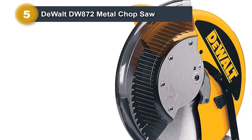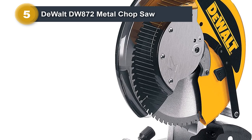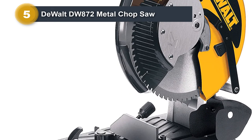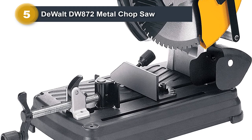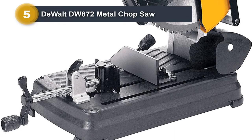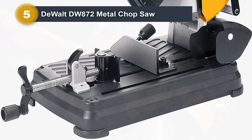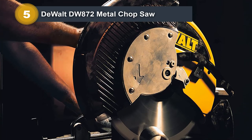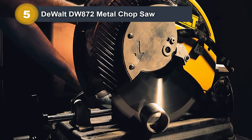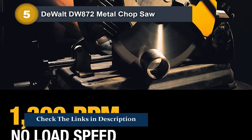Likewise, it's a quasi-professional saw that's great for homeowners and craftsmen. The fatal flaws don't appear until later. The clamp fence doesn't have a strong grip and the angled mechanism doesn't have the Makita's range of beveled cuts. It's game over when you compare prices — this saw is more expensive with fewer features. The DW 872 is still a great saw and people who write online reviews seem to love it, but they probably haven't had a chance to use the Makita.